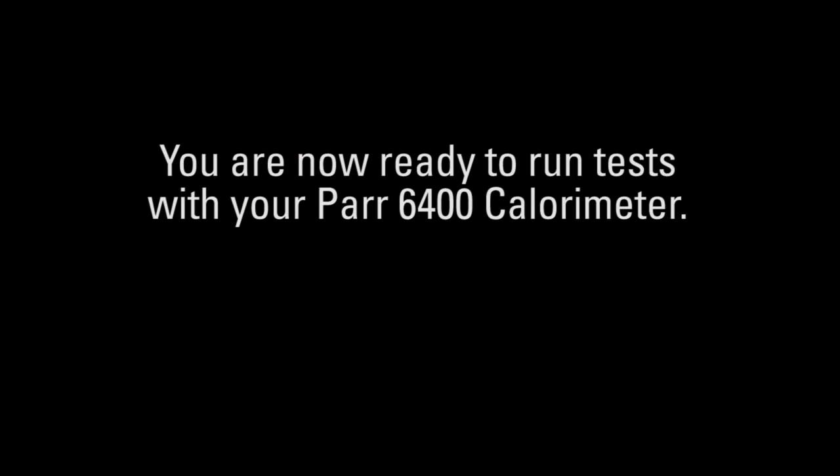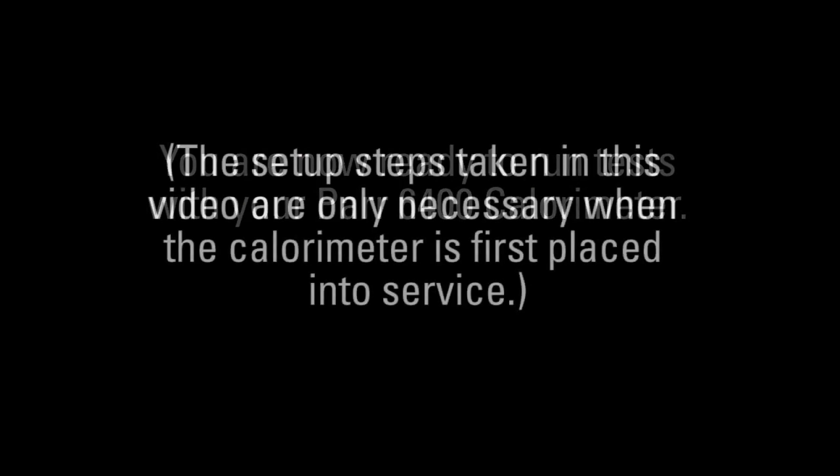You are now ready to run tests with your PAR 6400 calorimeter.